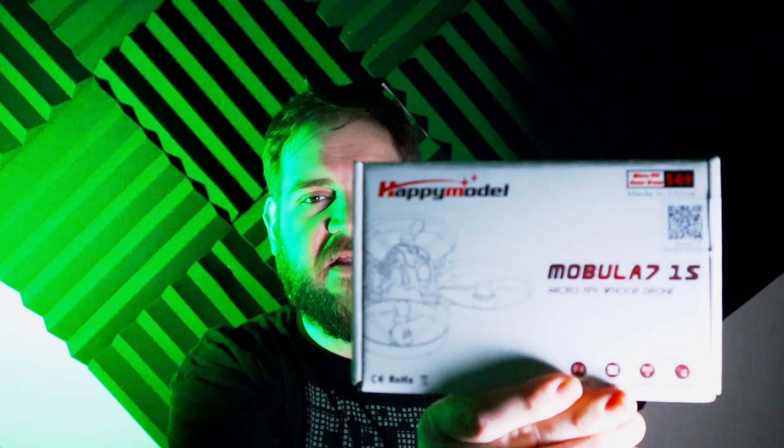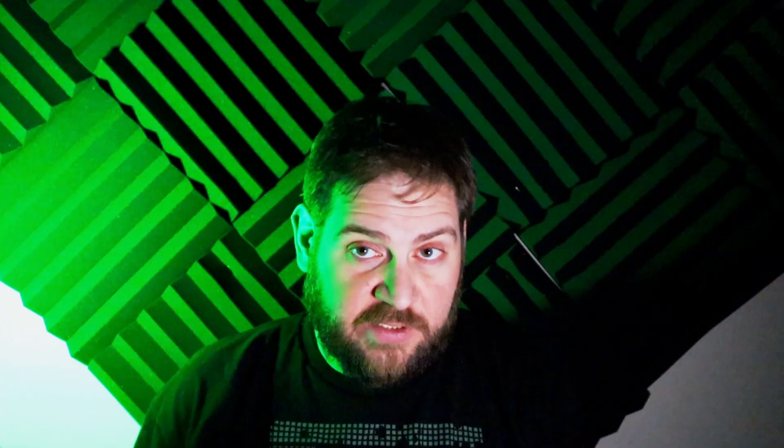So first off, I bought another drone — yes, another one. This is a Mobula 7, the ELRS version. It's a completely different radio system, and I thought when I ordered my Radiomaster Zorro that it was going to be the proper transmitter for this particular drone. So let's talk a little more about the drone, and then we'll get into my failure for the week.